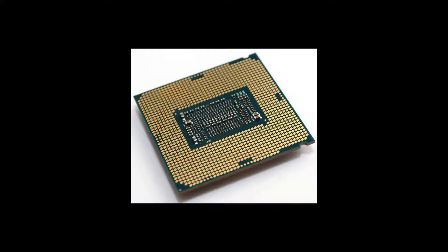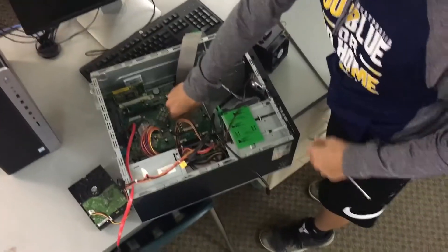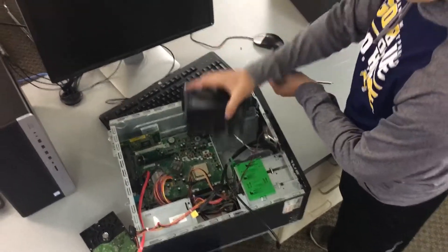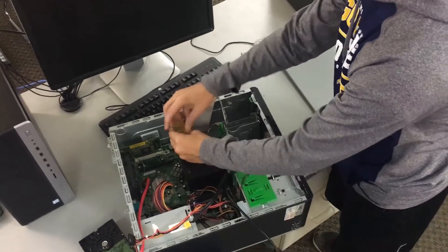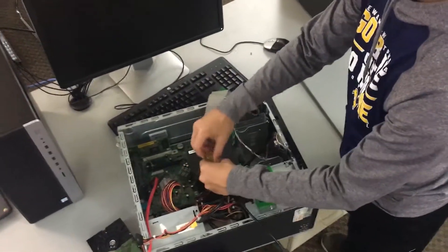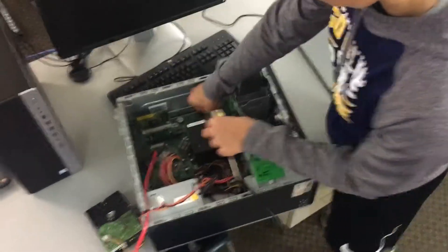Here's the CPU. You replace it with the new one, set it in there. Then next, you put the box back on, screw it all in, and you take the wire off the side of it, plug it into this port right here.